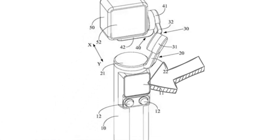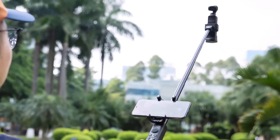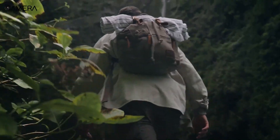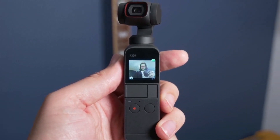The DJI Osmo Pocket 3 is rumored to introduce an innovative rotating touchscreen, a design that aims to make the camera both compact and user-friendly. With this feature, you can easily initiate shots by simply turning the screen, preview your shots, adjust camera settings, and effortlessly transition between horizontal and vertical shooting modes, all with the touch of your fingertips.